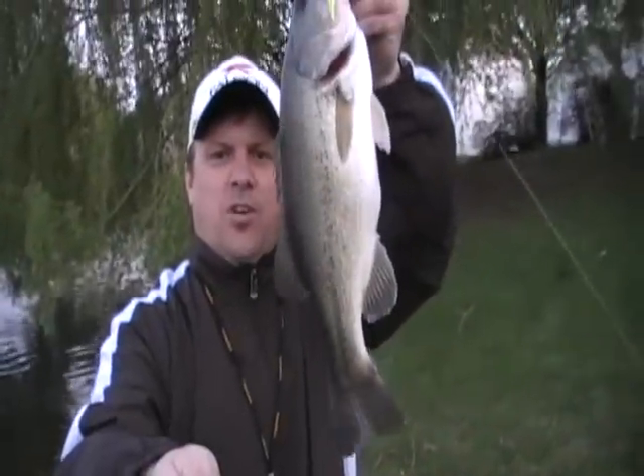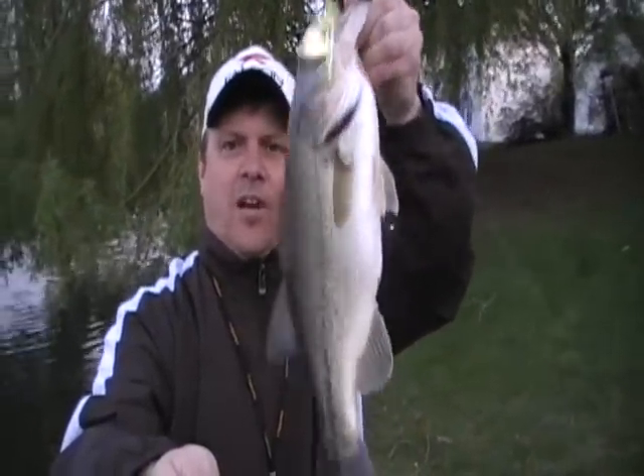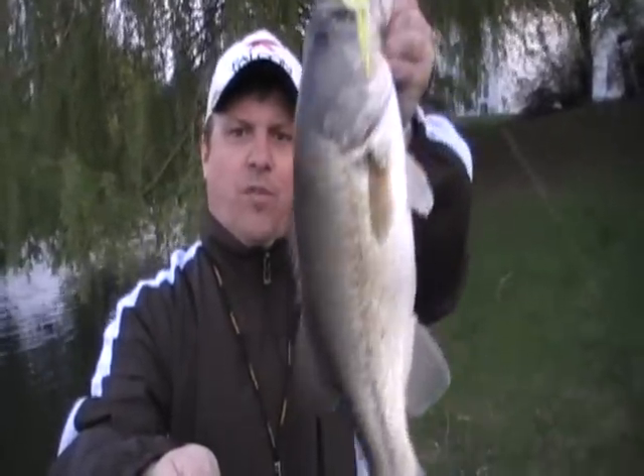I got another one on the Zorro short shank, gold Colorado blade. Beautiful fish. So if you go out there soon, try some plastics, Texas rigged, and definitely try some spinnerbaits. You won't be disappointed.